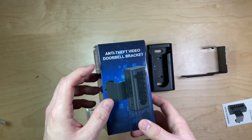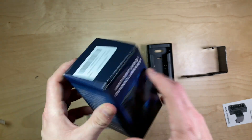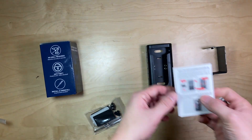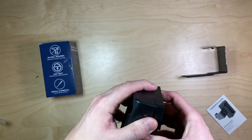I was sent this anti-theft video doorbell bracket by the seller. This product is from Kimmilar, though I think there might be a lot of listings on Amazon for it. This one is supposedly made for the Blink doorbell, though I believe there are going to be a lot of options that might fit into here just fine.